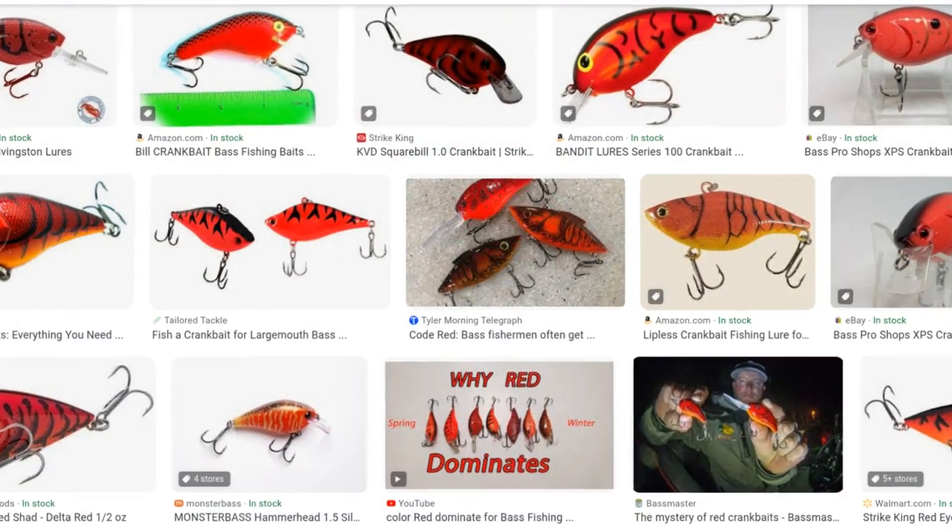This one is most definitely a bass pattern. If you saw the thumbnail, you saw that it is a pretty big, meaty-looking streamer in some bright colors, prominently red, which is a pretty traditional color for a lot of bass lures. Now one thing I'm doing differently with this one over a standard bucktail is I'm using Icelandic sheep wool, dyed red and yellow.